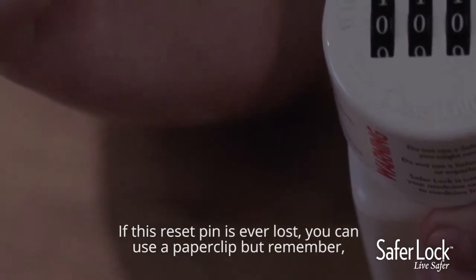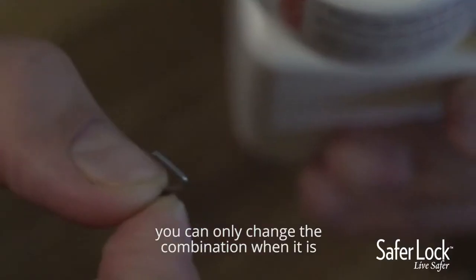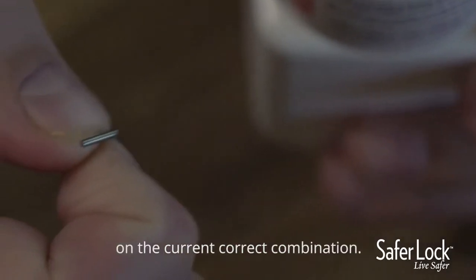If this reset pin is ever lost, you can use a paper clip, but remember you can only change the combination when it is on the current correct combination.